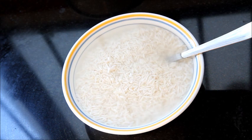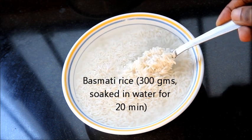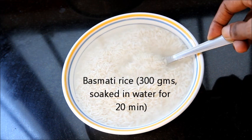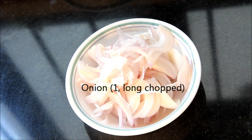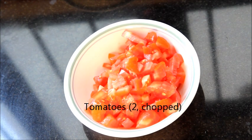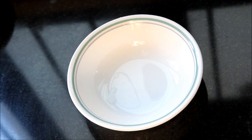The ingredients required to make aloo tomato biryani: basmati rice — you will need about 300 grams of basmati rice, soaked in water for about 20 minutes. 1 large onion long chopped, freshly chopped tomatoes, 2 skin-peeled and diced medium-size potatoes.